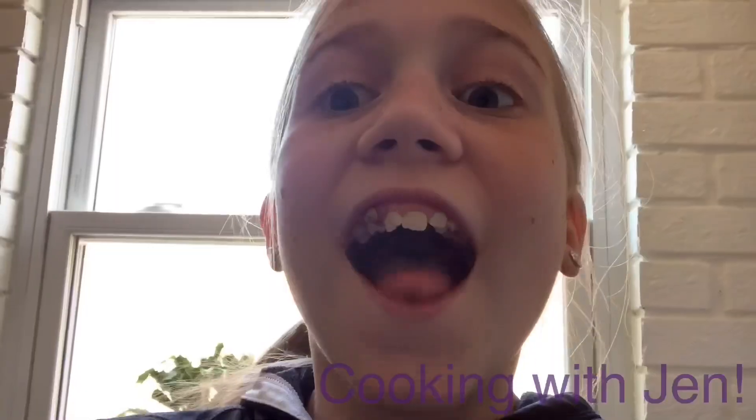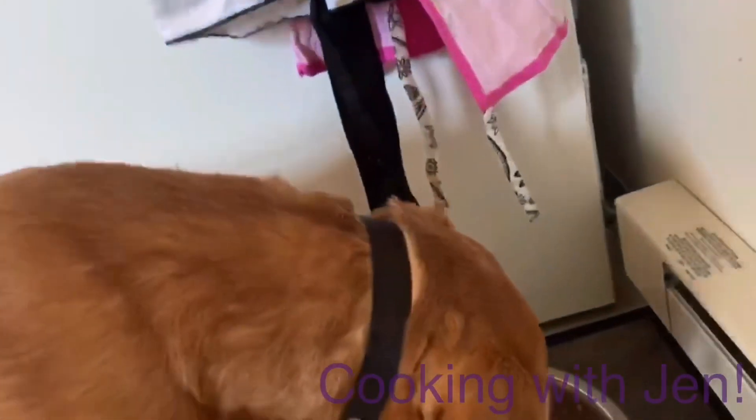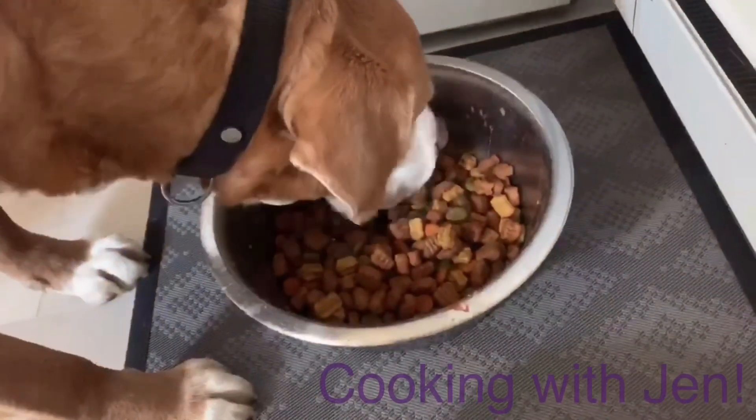Hey everybody, welcome back to Cooking with Jen. I'm here with Shelby, of course. Hello! And we still have the popular Prince over there eating. Prince, say hello. Prince! Oh, there he is. Don't disturb him, he's eating right now.